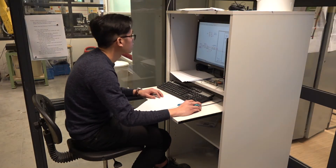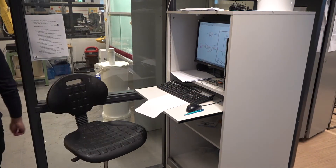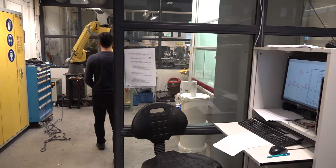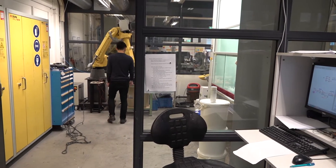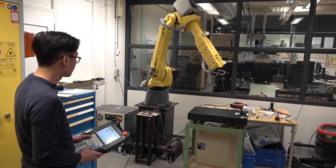My current project is finding a suitable scanning method that will eventually be used for the automated repair process for laminate composites. Hello, my name is Hans, and I'm currently working at Inholm Composites for my third year internship.